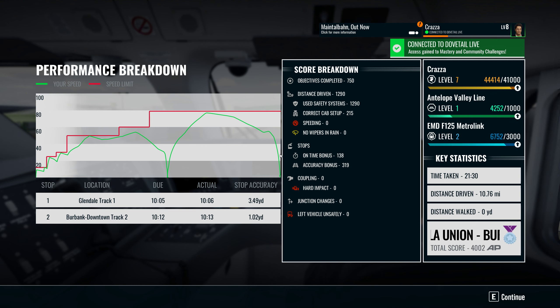What medal do we get? Platinum — couldn't have been better then, despite the lateness. Still got a platinum medal! But anyways, that's going to do it for this video. That was our first look of the Antelope Valley Line — only a short one, because like I say it's a long service and I didn't want to overdo it. But if you have enjoyed it, I will leave a link down below to get the game. I will be doing more of this game — I'll see you in the next one, bye guys!